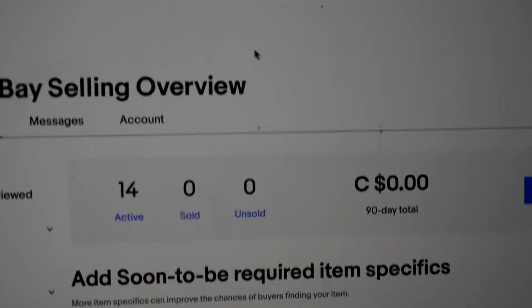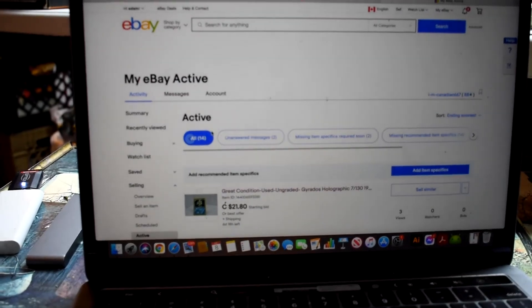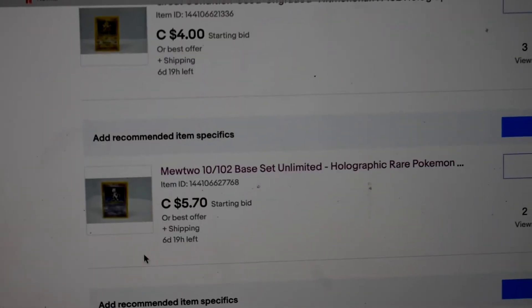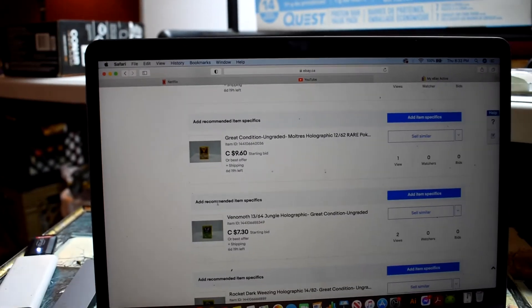We're making great headway - I've been working on this all day and looking at my eBay store right now I have 14 things listed. Already in the first couple hours I have some messages rolling in about some Pokemon cards I have up for sale, so I might have a couple of sales already! There we have it - 14 items listed so far, and I have a couple more I'm going to list right now.